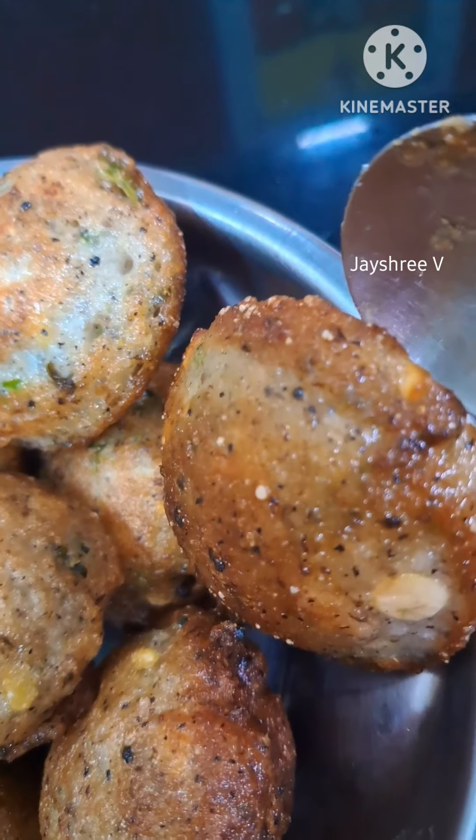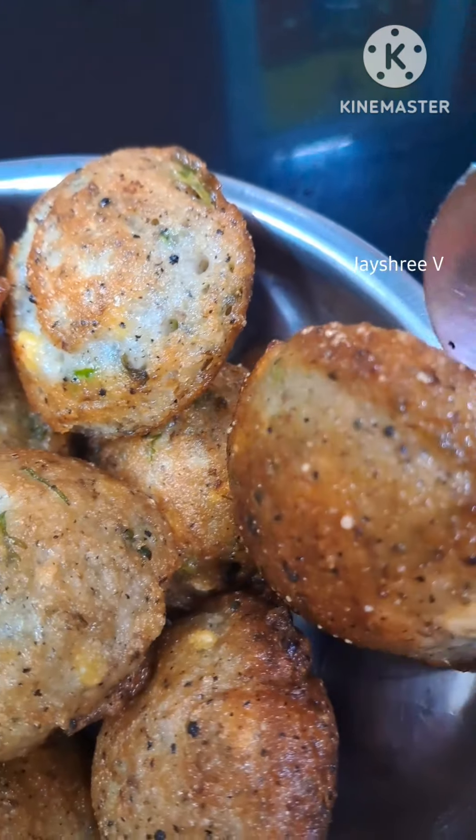Hello viewers! Welcome back to my channel! Let's talk about a delicious, tasty and healthy snack.